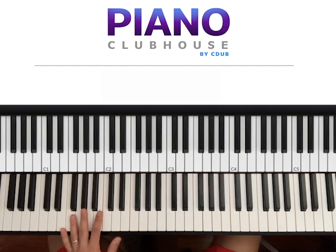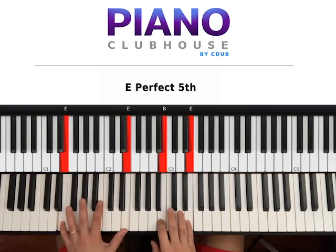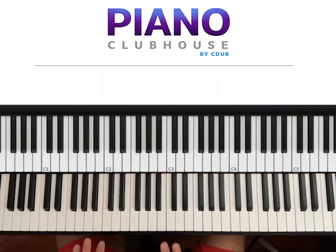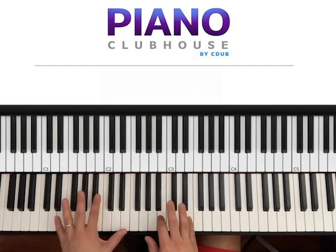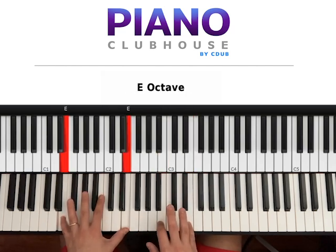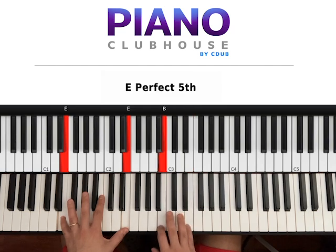The first chord is E major. We hit both hands at the same time — left hand E, right hand B and E. Go ahead and hit both hands at the same time: one, two, three. Keep down the left. One, two, three, repeat.